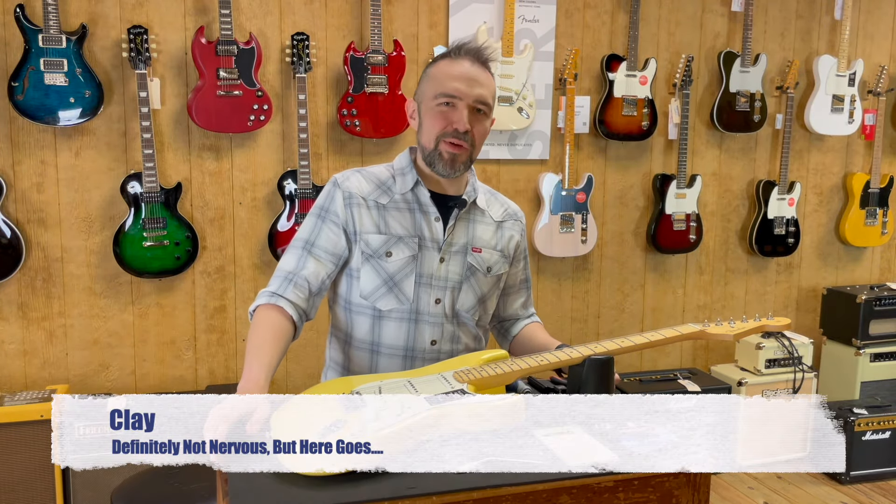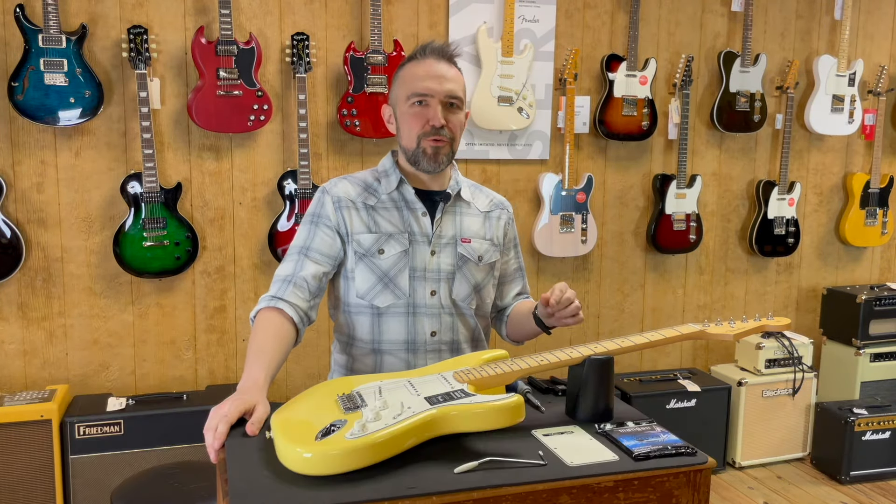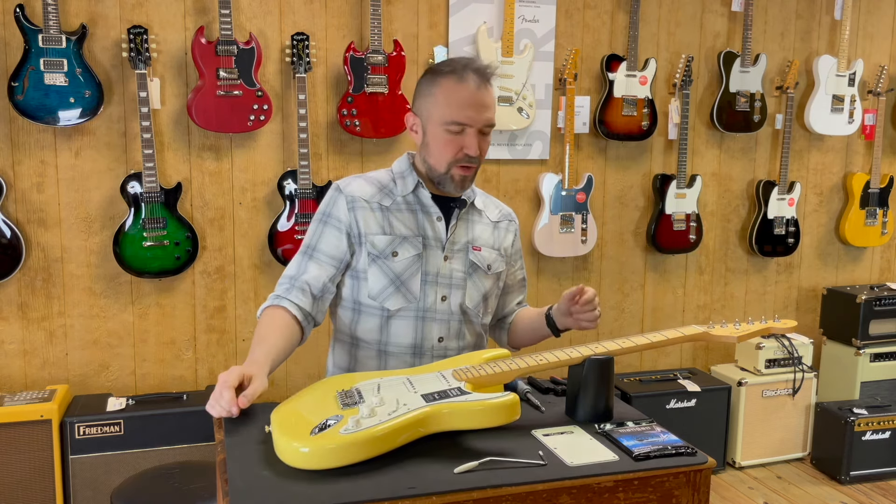Hey gang, Clay here at MME Mountain Music Exchange for a little how-to video on re-stringing your Fender Stratocaster guitar or similar S-series guitar with tremolo.